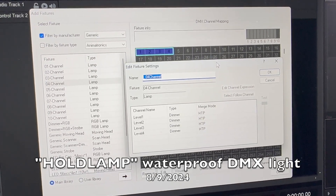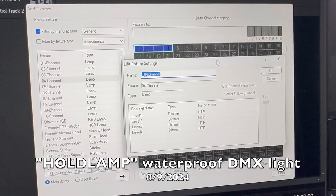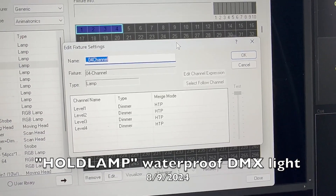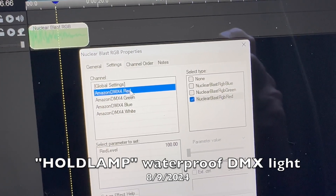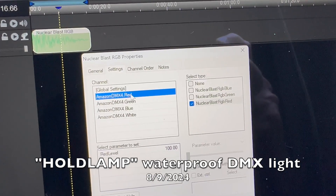In Venue Magic, I was able to go into the generic devices and just find a four-channel device which has four different level controls, matching the red, green, blue, and white of this light. Once I have my fixture added, I go in and assign the channels telling it which one is red, green, and blue, and now it will play through Venue Magic.